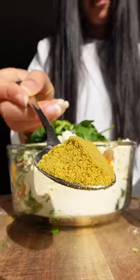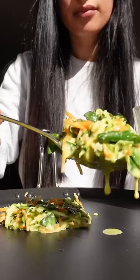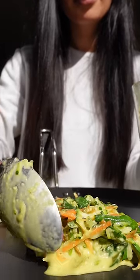Then I add a tablespoon of my dad's special spice mix. I add some water, mix it around, scoop some up with my spoon, and pop it onto my tava.